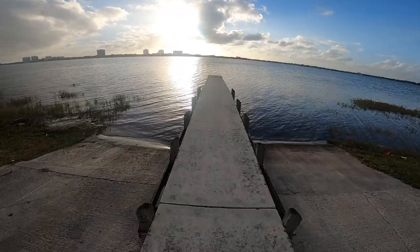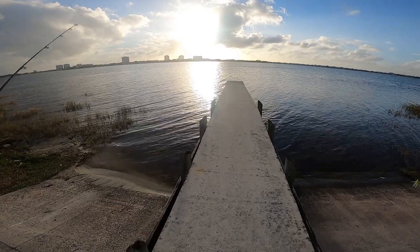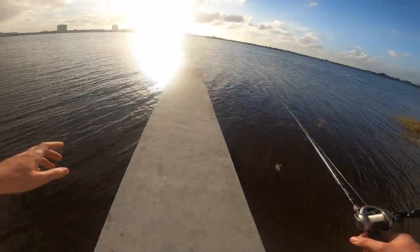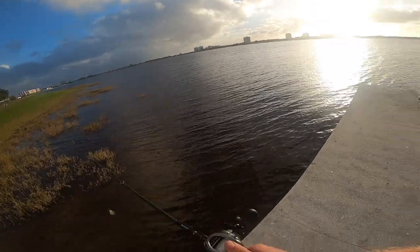I feel like I've got an hour of daylight left — see that sun right there? I've got to catch myself a bass. I've been struggling today. I'm in Palm Beach, Florida — drove a little closer to the city.